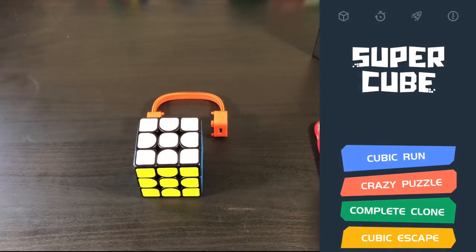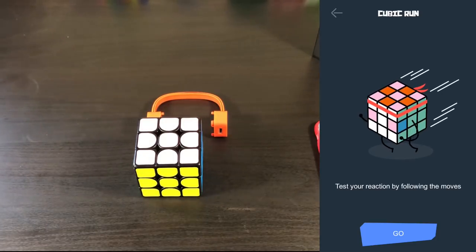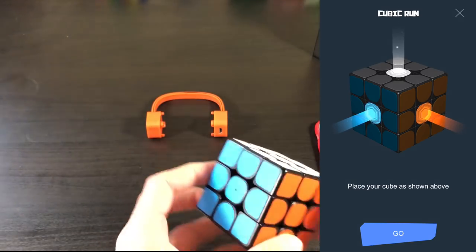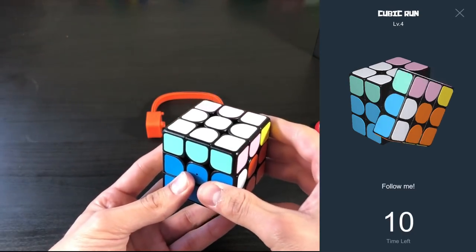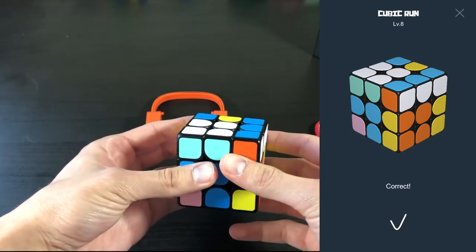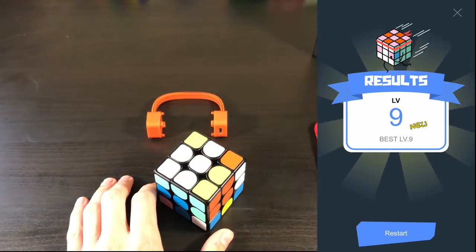I'm going to click on Cubic Run. Connect. And then it brings you to this. I'm going to click on this, and then this thing should beep. Let's go ahead and do Cubic Run now. Test your reaction by following the moves. Hold it white on top. And go. Now let's get one wrong. Game over. So I guess that's a little mini game to follow the turns — kind of like a Simon Says type of thing. I got to level nine, which I'm assuming means nine moves.